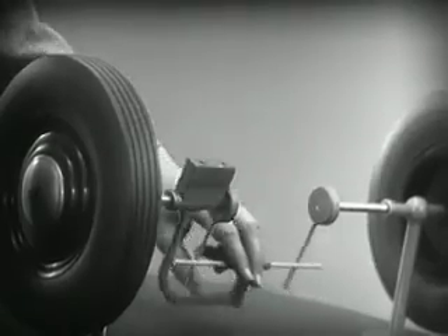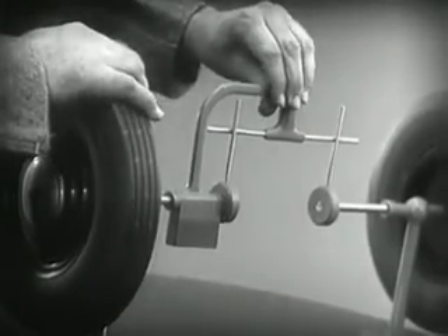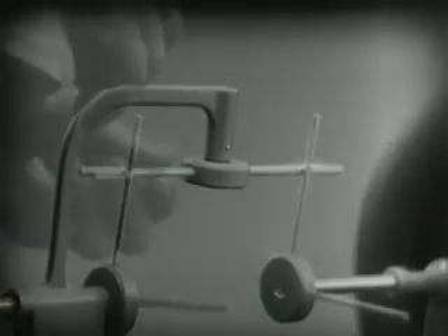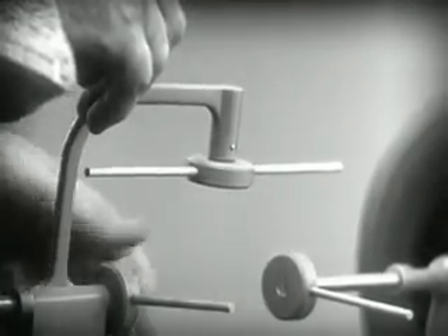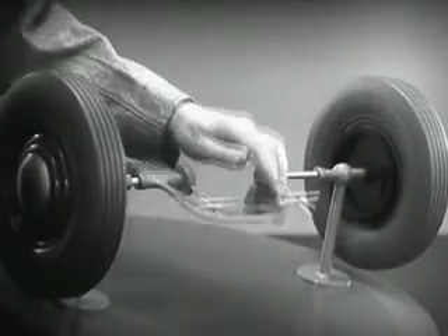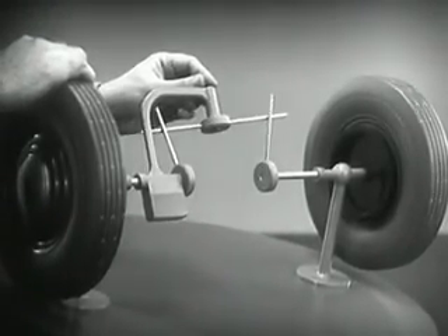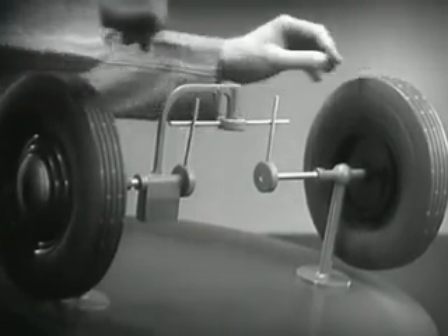Stop one wheel, the other wheel won't budge. Let's put this bar on a pivot, so that it can swing in either direction. Now the bar can still turn both wheels at the same speed, and because it pivots, it lets one wheel turn even when the other is stopped.